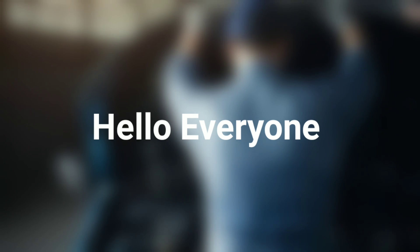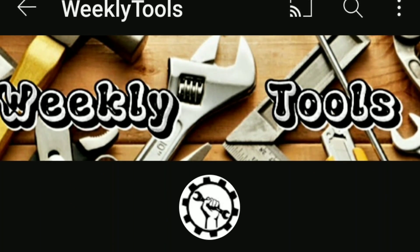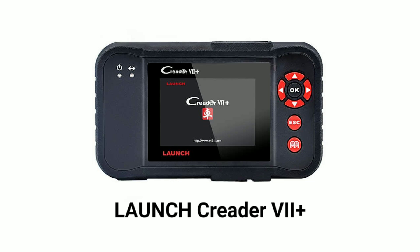Hello everyone, my name is David Richard from Weekly Tools. Welcome back to our channel. Today, we have an exciting product to talk about, the LaunchCreator 7 Plus OBD2 Scanner.